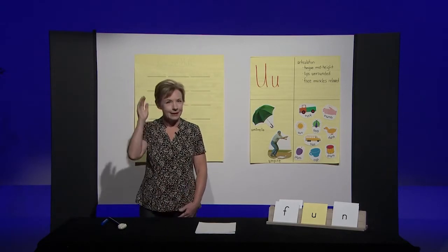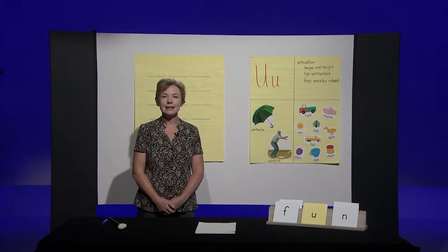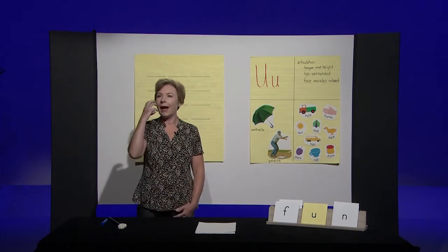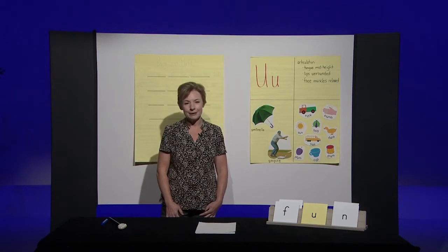Last one. Listen. Bag. If you hear an 'ah,' take a bite of your apple. That's right, bag has an 'ah' in the middle. Great job boys and girls.